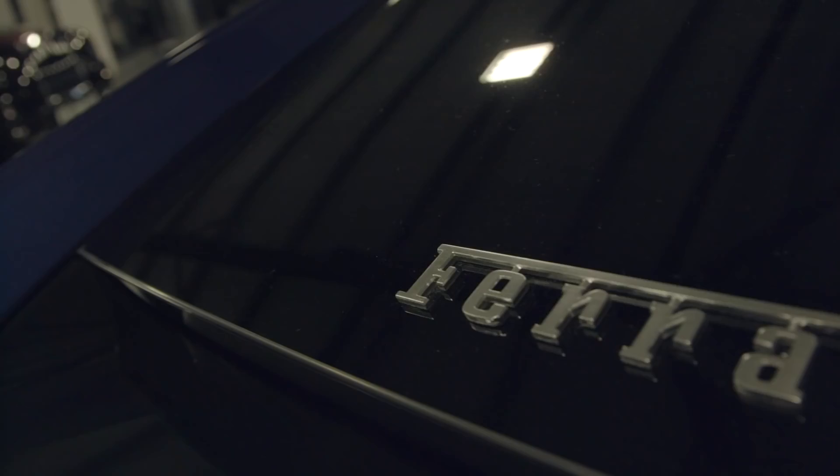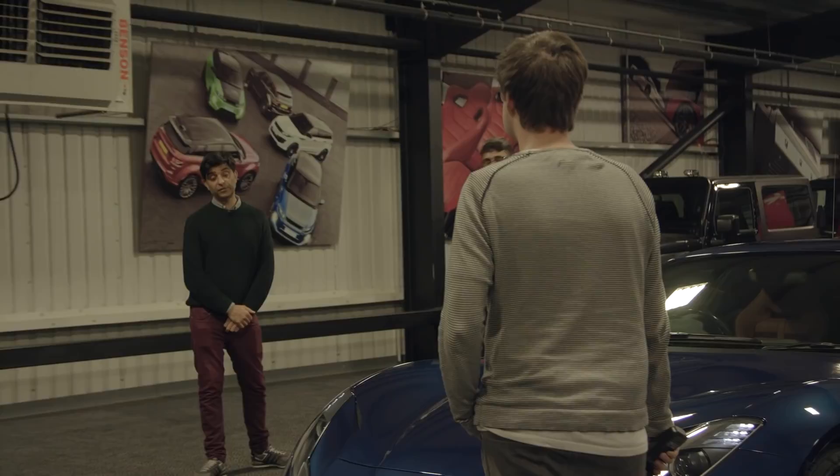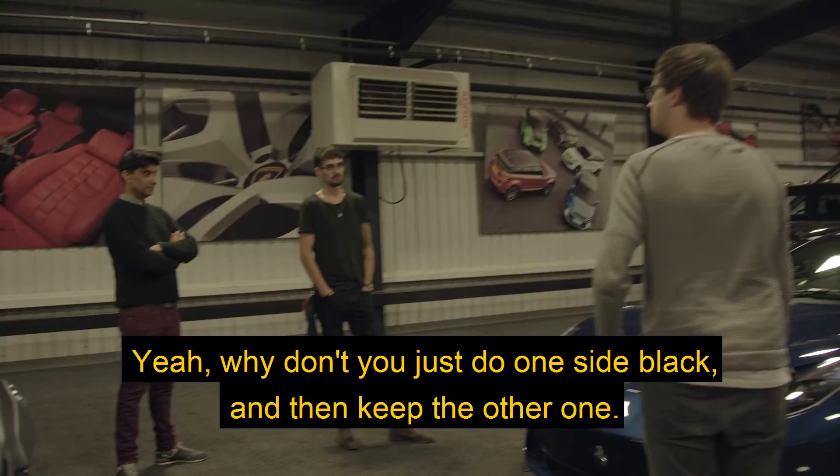What are you going to do with the fish flaps? Oh, I hadn't thought of that. Just leave them. I was going to make them black, but should we just do one to see what happens? Why don't you just do one side black and keep the other one? We'll see what it looks like — yeah, that looked really good. Like it's winking. It's so bad — styling is so bad on this car.